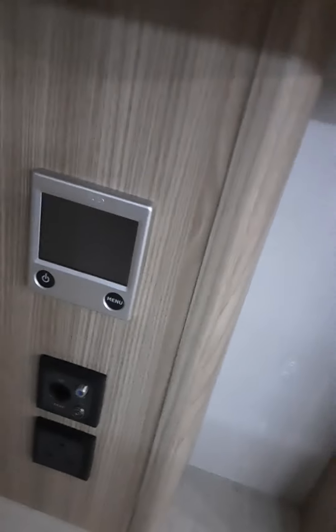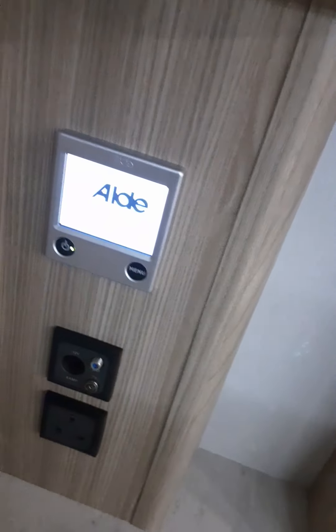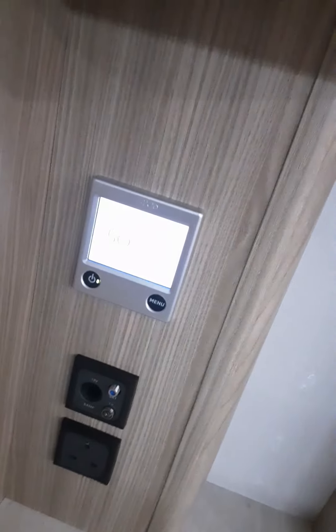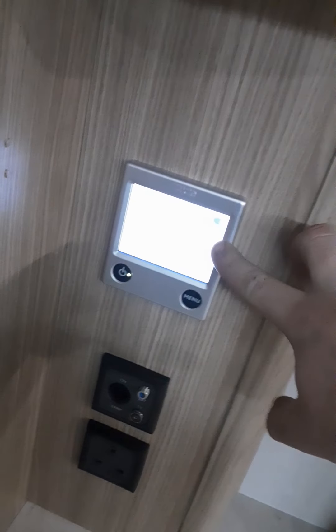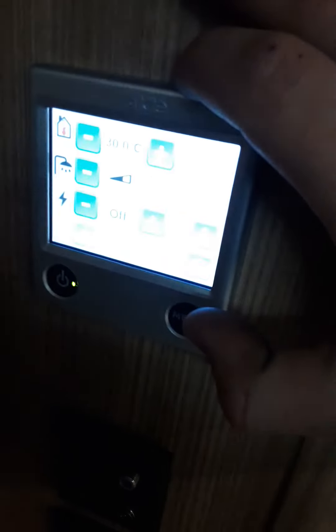To the left is your Alde control panel. Press this on button and the screen will load up. Once fully loaded, you will have an indication showing you've got mains and the temperature in the van. Press menu at the top and you can set your internal temperature to where you want it.